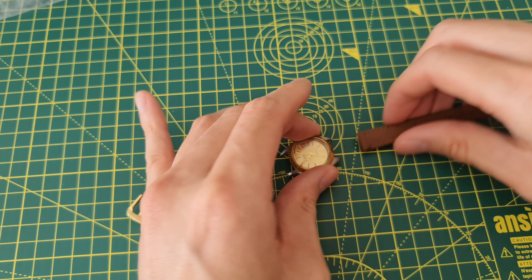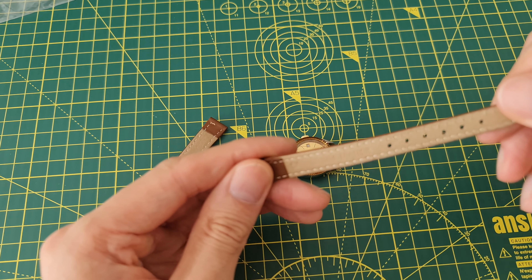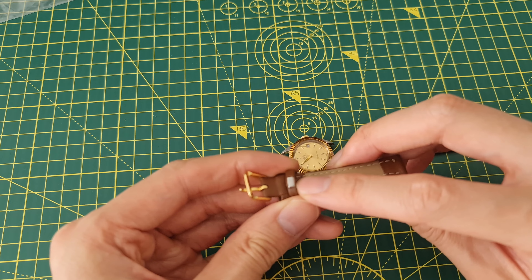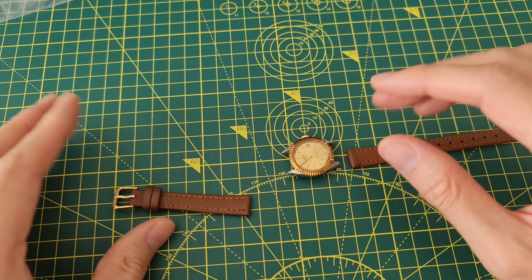The stitching looks like it's hand stitched, there's a bit of leftover thread there. We'll see how long it lasts. The ends are not the cleanest, but for the price you can't really complain. There is a metal clasp here for this part of the strap.